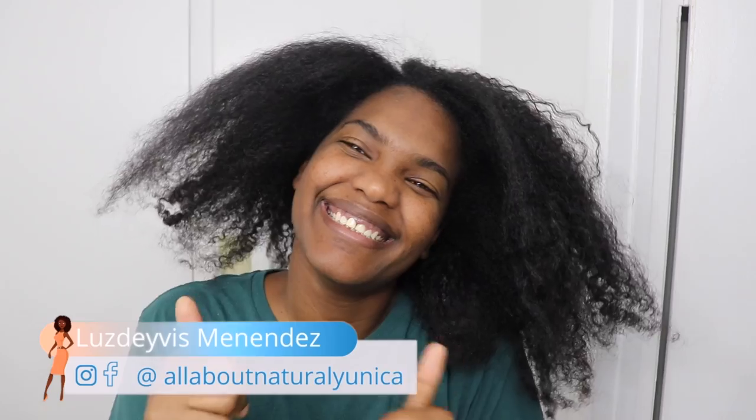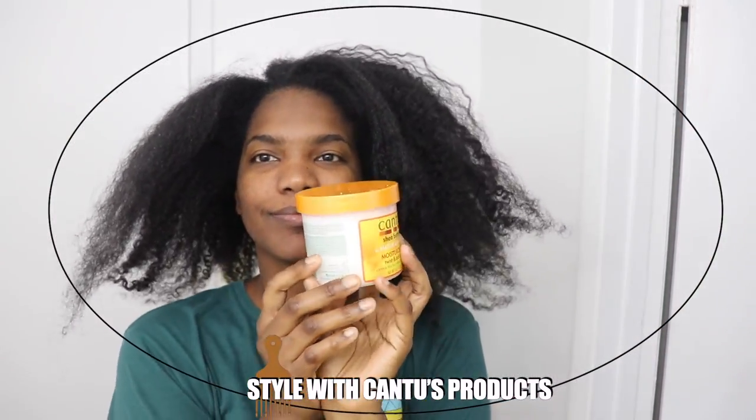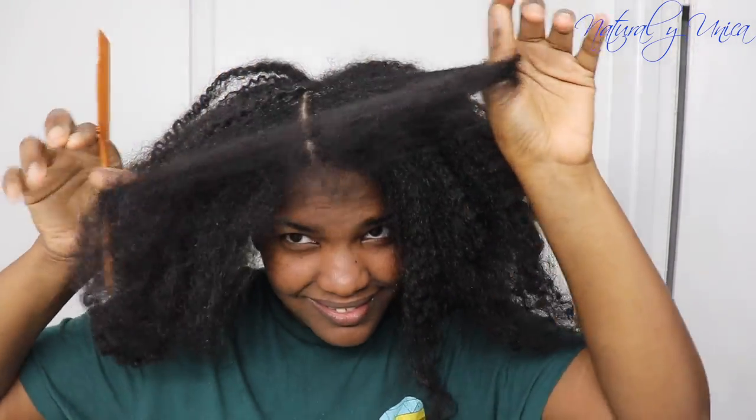Hello guys, welcome back to my channel and thank you for choosing this video. In this episode I will be teaching you how to make twists, and I am going to be styling my hair using Cantu's products. I've been using them for several months already. Have you noticed my hair is pretty dry? I washed it the day before and it's still dry — some of the flakes are still there from the product, so you're going to see my hair flaking.